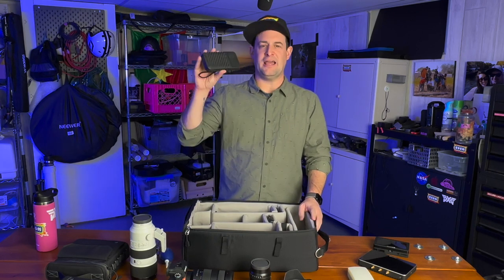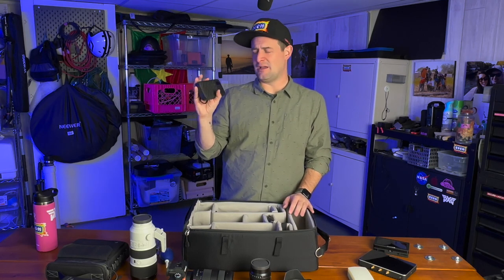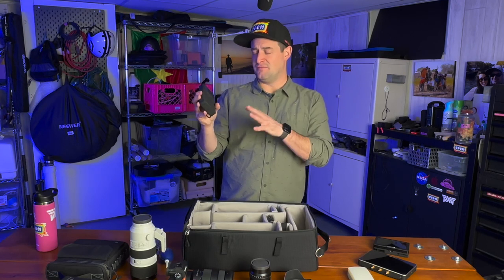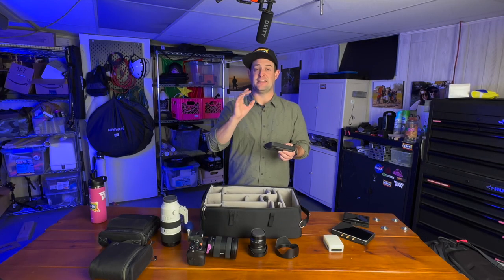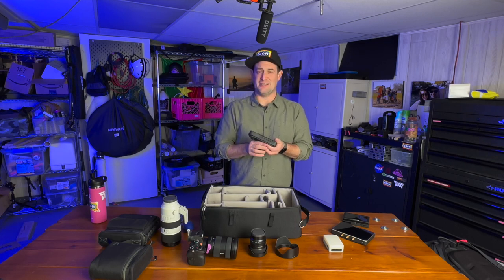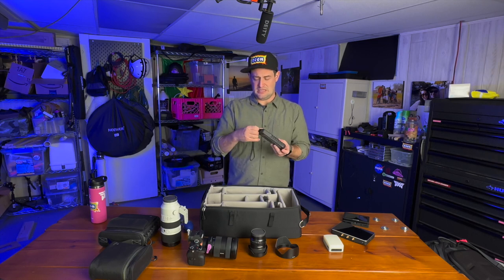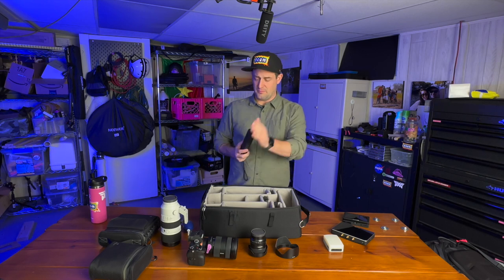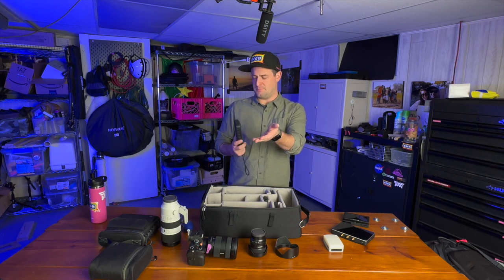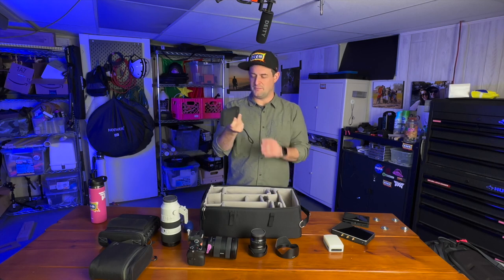I can't recommend this anymore, but I keep a Gnarbox 2.0 in my camera bag — I love this thing. I don't know if you can still buy them; the company was forfeited, and the app you need to configure it doesn't exist anymore, which is heartbreaking. If that changes, I'll update something in the description. But for me, I can put my SD cards in here — it's got USB-C dual ports where I can connect an unlimited number of hard drives. I can back up all my footage in the field from SD cards or CFexpress Type A or B without a laptop. Lovely peace of mind.